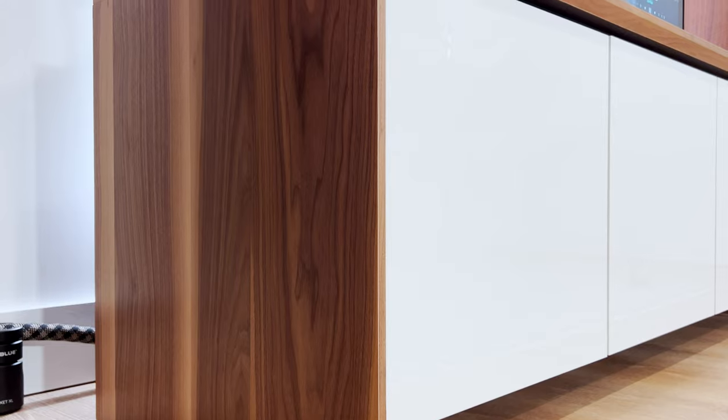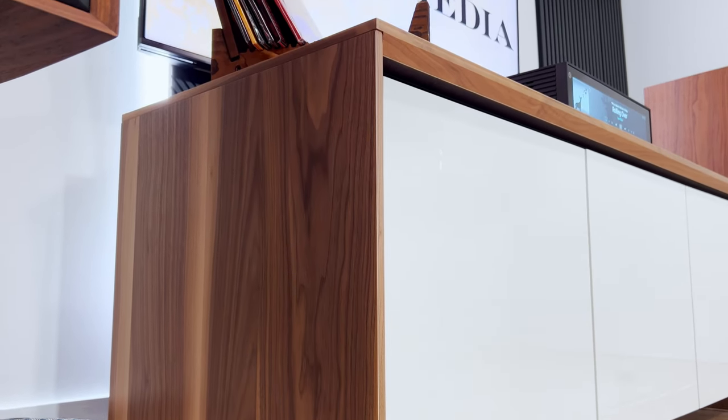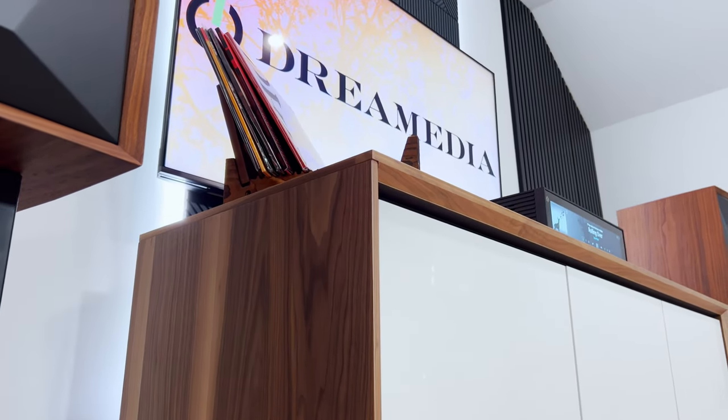We are standing in our brand new 2 channel Hi-Fi space and the Barcelona is going to be the centerpiece. We can't wait to show this product off. Let's go!